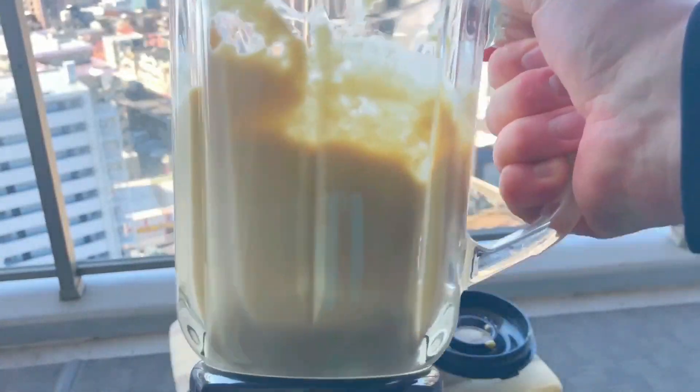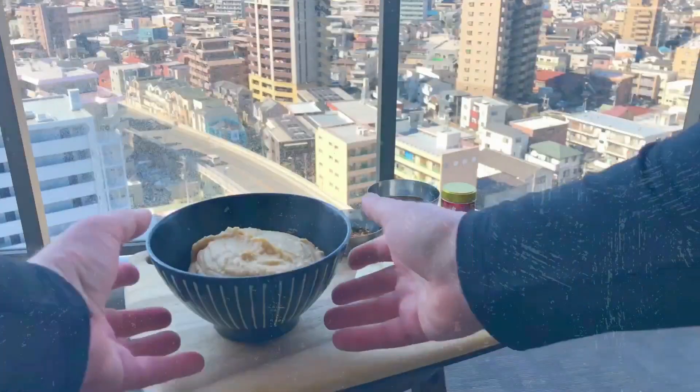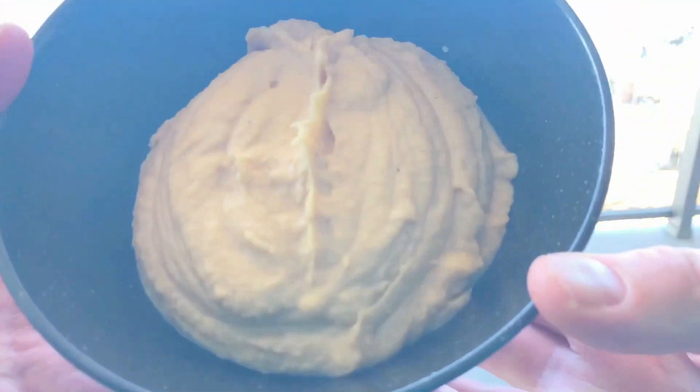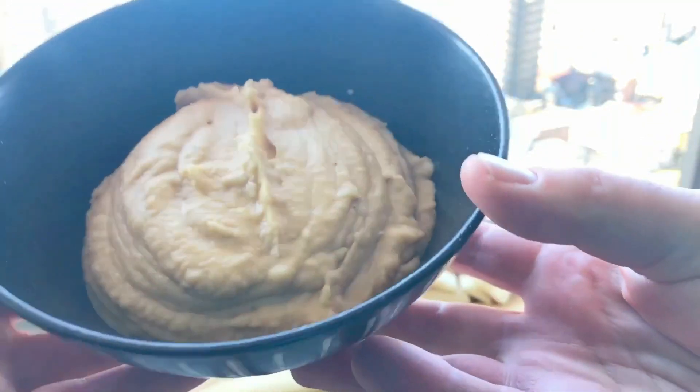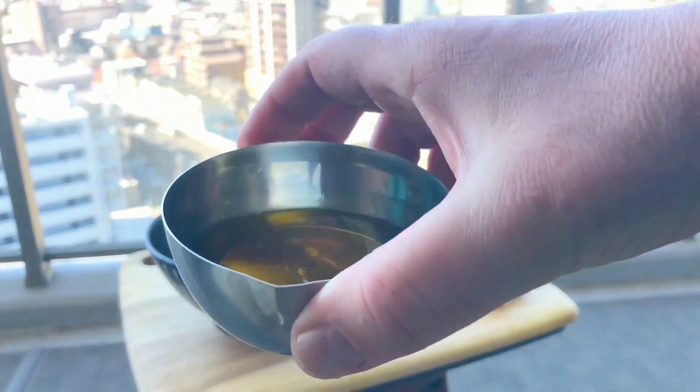It's not peanut butter — this is white miso and sudachi hummus. And there it is, some beautiful light and fluffy hummus. Now it looks great, but it's still missing something. You guessed it — the hummus swirl. But don't worry guys, I'm going to add that soon.